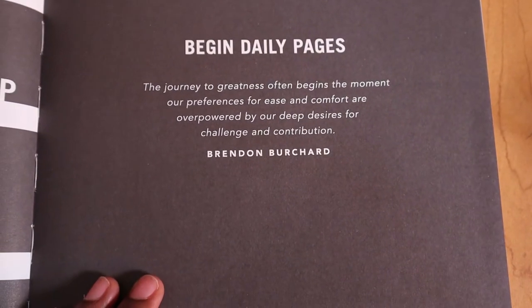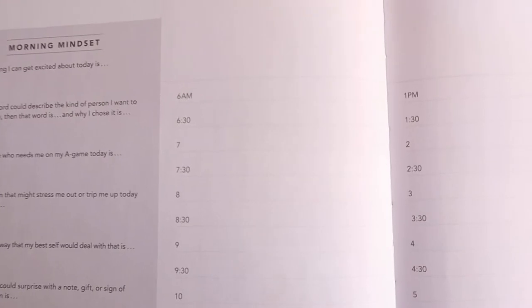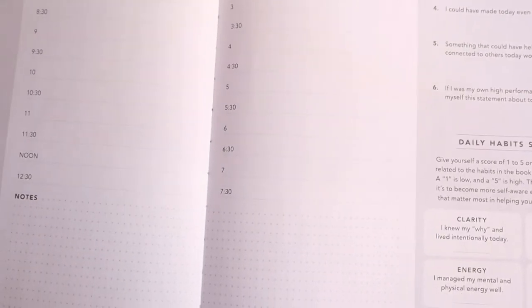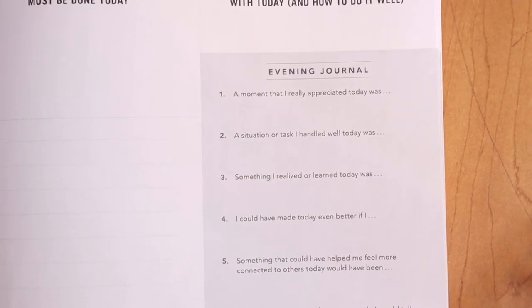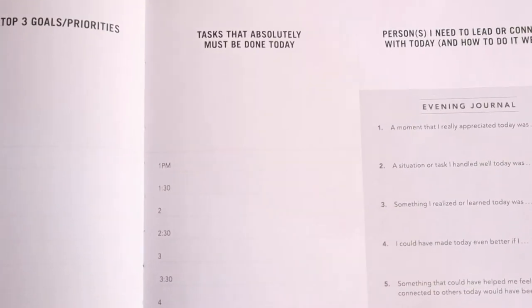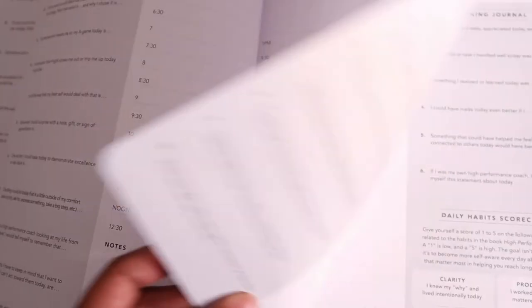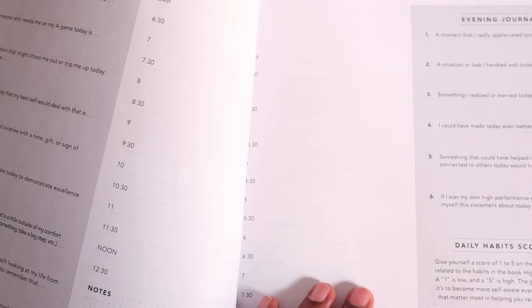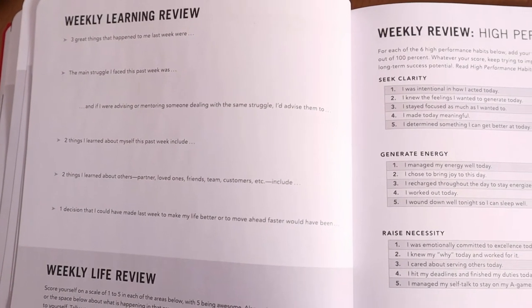Once you complete your assessments, you move on to the daily pages where you plan your to-do lists. You start by dating the planner since it's undated. Each daily page begins with a morning journaling session, then you map out your day by the hour. The notes section is free-write space. By the end of the day there's an evening journaling session, plus a prioritizing system to distinguish must-complete tasks. You also score yourself and your habits. The next pages are weekly pages.